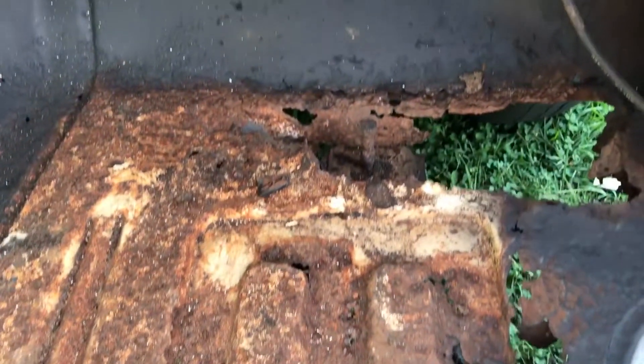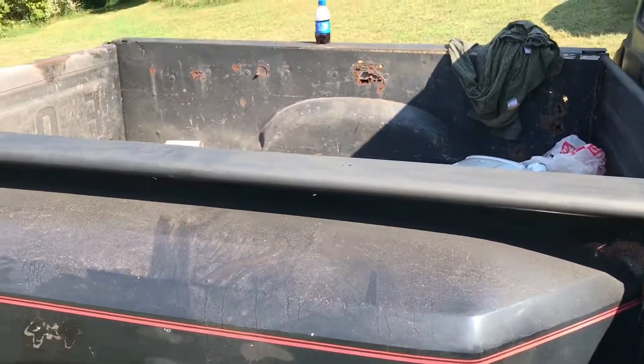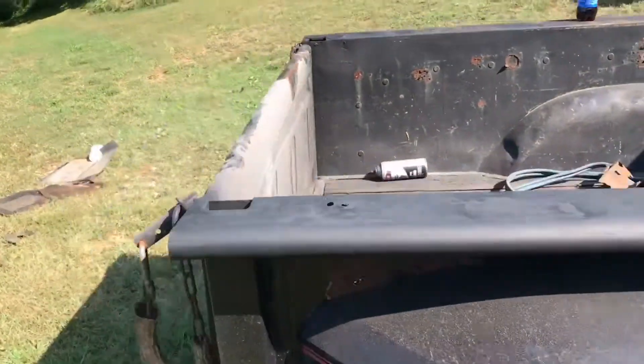I didn't bother painting this because all this is getting cut out. It's looking a lot better than what it was. I cleaned it up the best I could all the way up in there. It doesn't have to be perfect — it's not gonna be a show truck. Got the door jam too, all the way up.